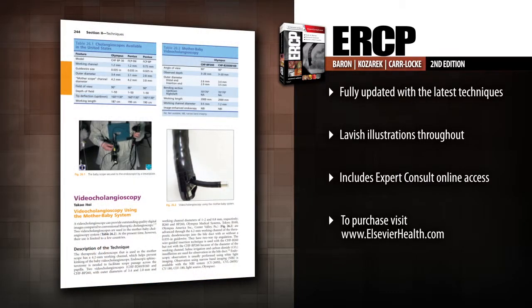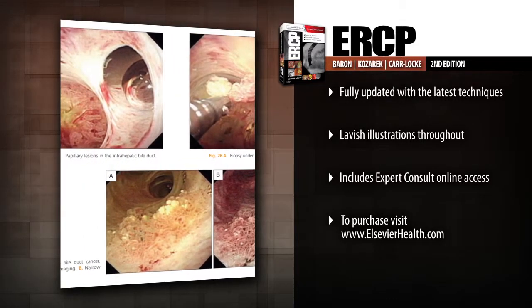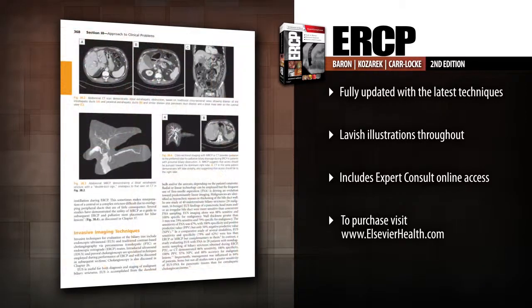Apply the latest ERCP techniques with 11 new chapters covering cholangioscopy, echoendoscopic ultrasound, endoscopic ultrasound, combined biliary and duodenal obstruction, and more.